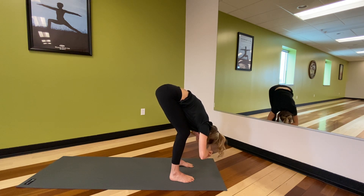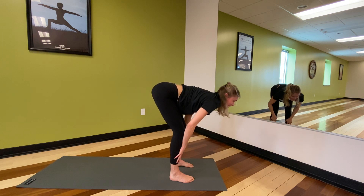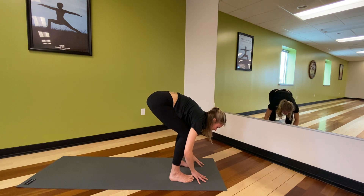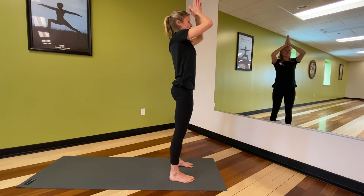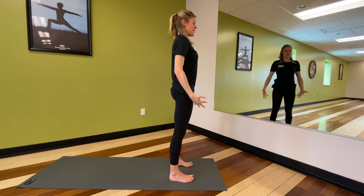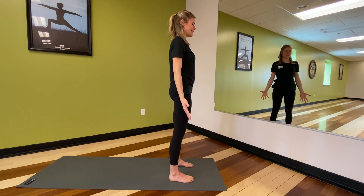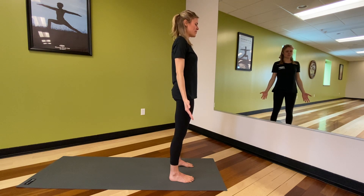Let your next exhalation release the hands to the earth or shin bones. Inhale, half lift — exhale, fold in. Inhale, arms rise, heart lift — exhale, hands to heart center. Just close the eyes here, let the arms release at the sides, take a few breaths feeling how your mountain pose feels now, noticing any breath, heartbeat, or energetic shifts from the beginning of class.